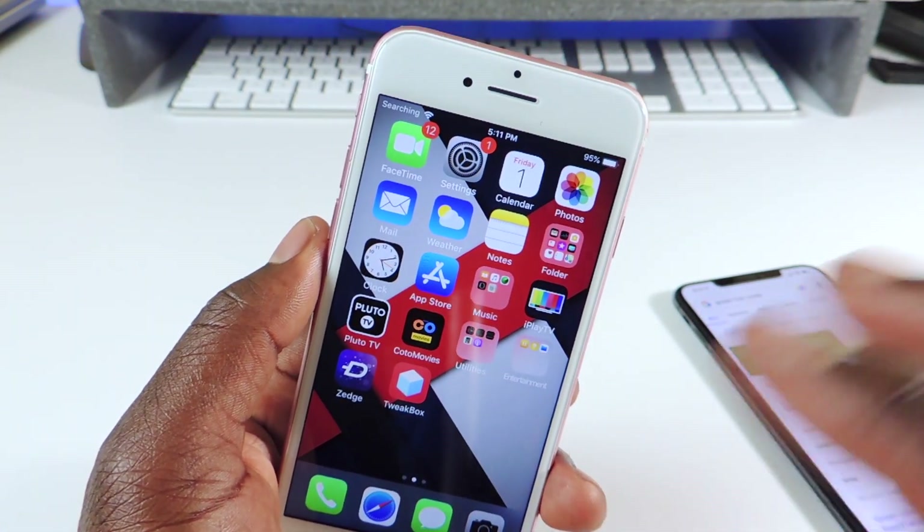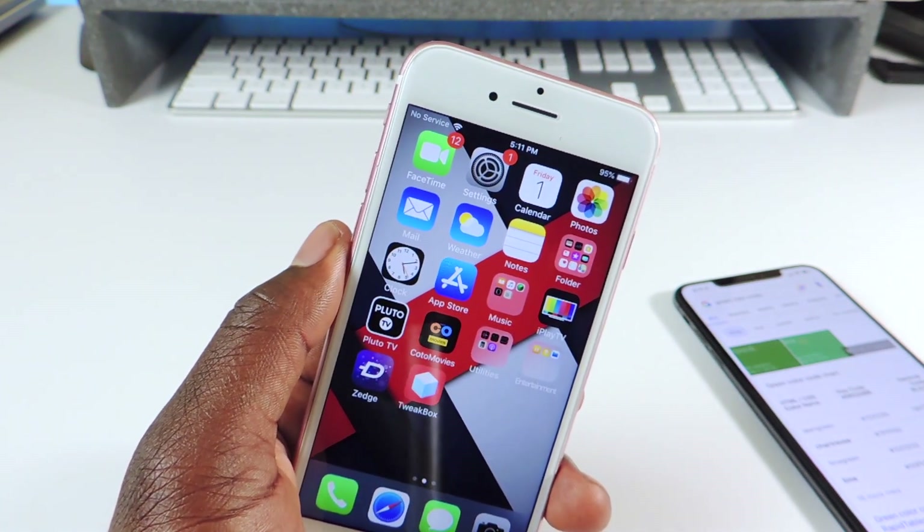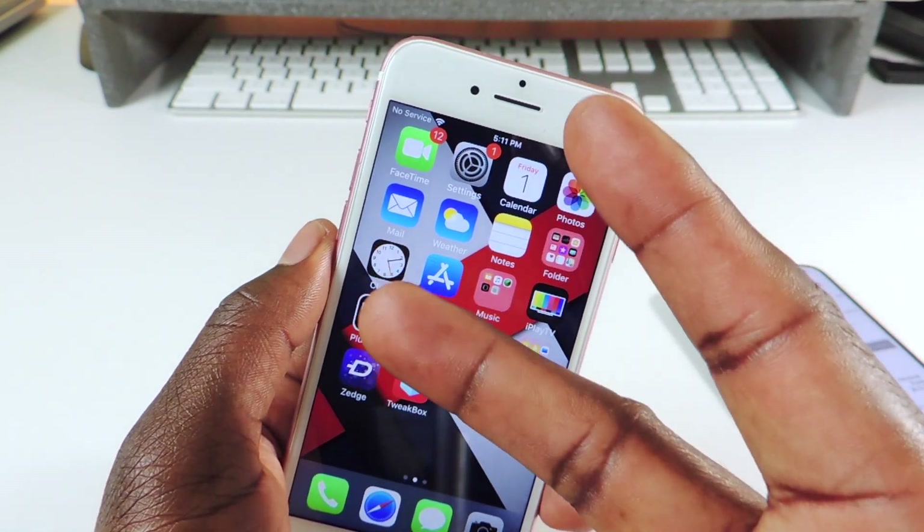Make sure to rate, comment, and subscribe for more videos about the iOS 12 jailbreak. I know it's around the corner — this is just one of the first steps — so make sure to subscribe so you won't miss anything. Peace, thanks for watching.